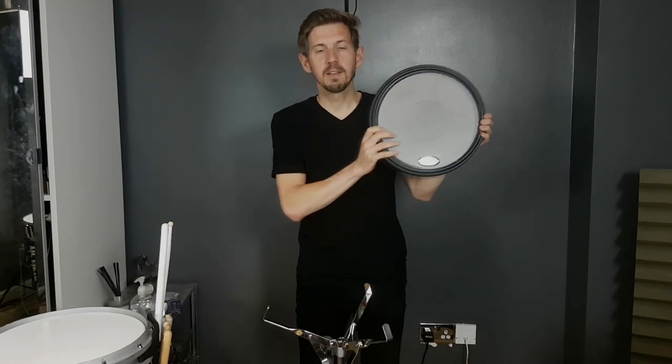Thanks for watching. Maybe go check out some of my other videos — I look forward to seeing you again soon. Offworld Percussion, version 3, Invader Practice Pad. Thanks for watching.